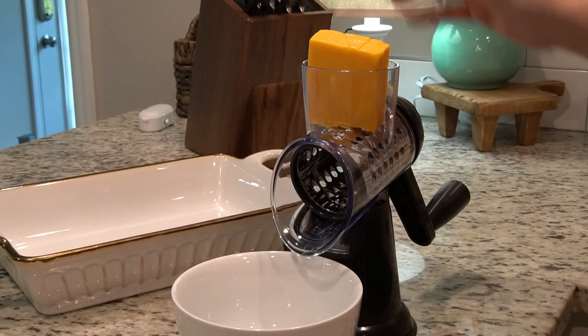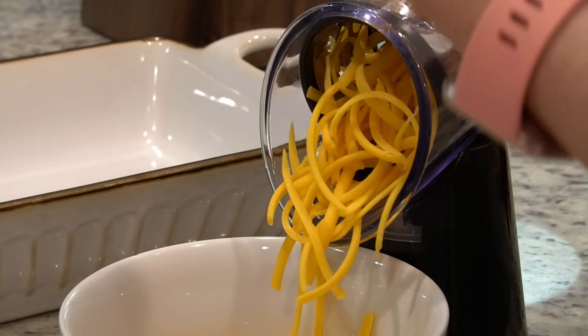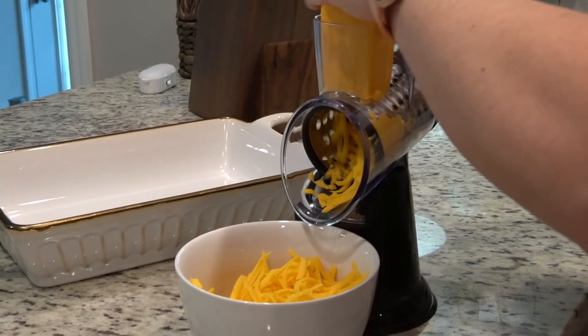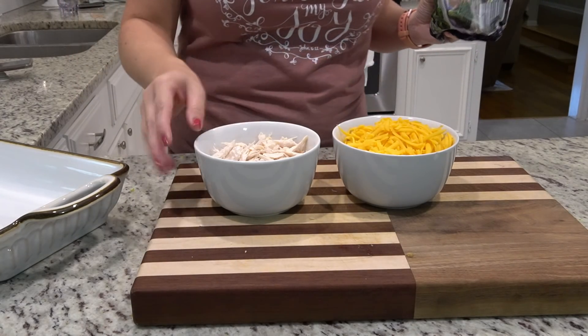Our rice is cooking on the stove. I'm going to go ahead and shred our cheese. This is my favorite kitchen contraption lately because it's so effortless. The recipe calls for a cup and a half, but I'm just going to do this whole block which will give us about two cups. So I've got our chicken and our cheese ready.